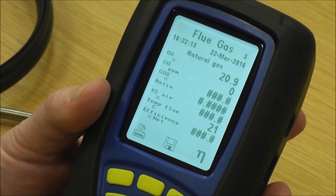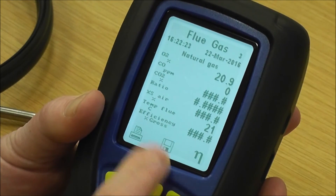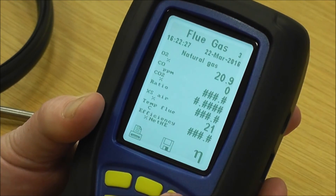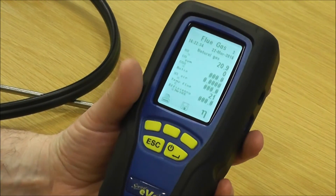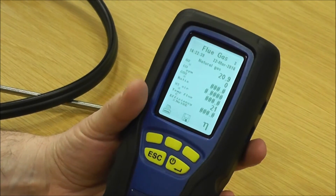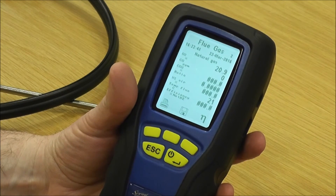This key here is for changing the efficiency. You've got efficiency net, efficiency gross, and efficiency net HE for your high efficiency or condensing boilers. That's how you set up your flue gas analysis — simply put the probe in the flue and normally within about a minute you've got all your readings. Once they stabilise, you save them and then print them.